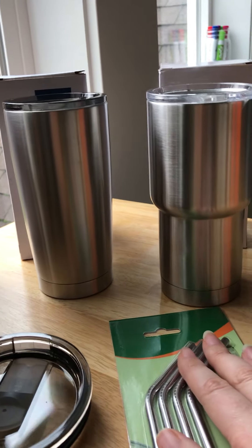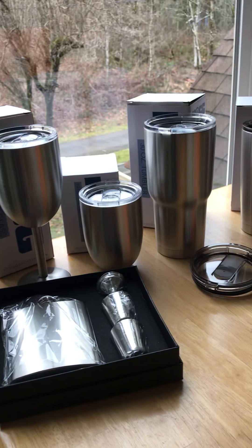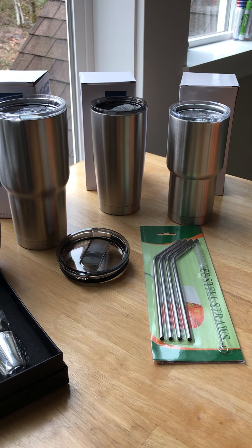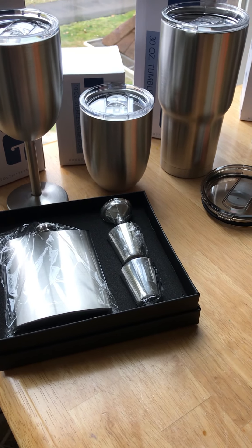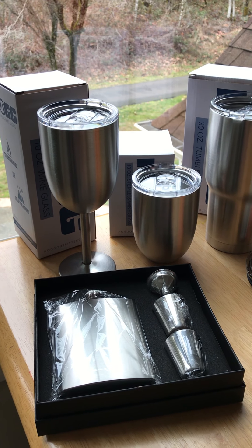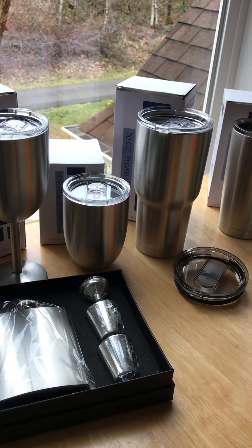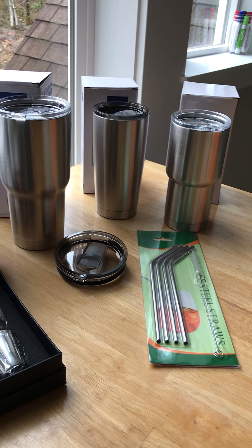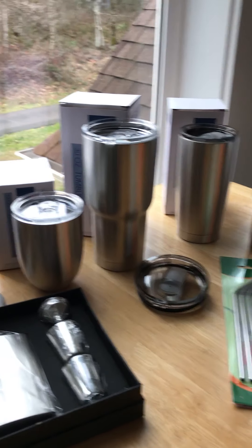So there you have it — my beautiful haul of Hog stainless steel tumblers, straws, and flask. I'll be super excited to release these in my shop as soon as I get them photographed, turned into mock-ups, and have the glitter stuff added and all that cool stuff. Be sure to subscribe to my channel so you don't miss out, and if you're on Facebook, look for the group.